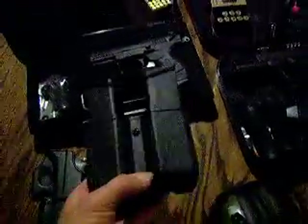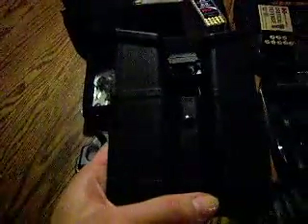This is a Blackhawk double mag holster. It just clips onto your belt and you're ready to go. It holds two double-stacked mags.